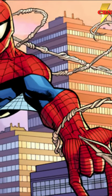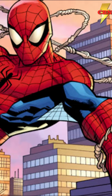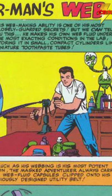The formula has evolved over the years, and when Otto Octavius took over Peter's body, he made it much stronger and it lasts much longer than previous versions. The new version is even bulletproof.